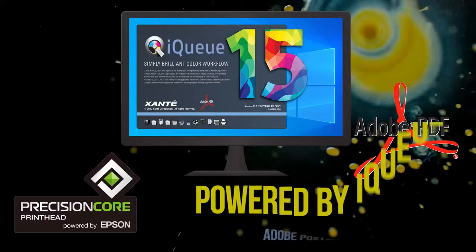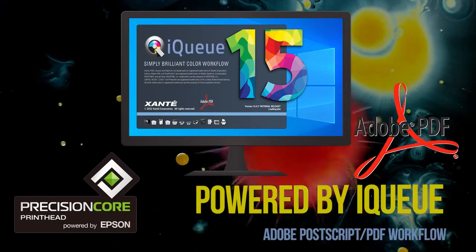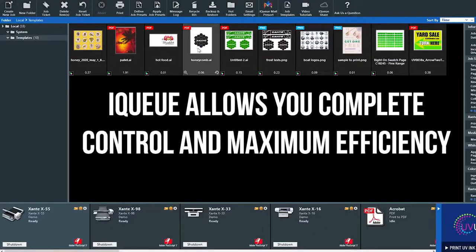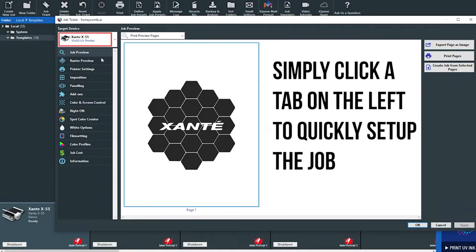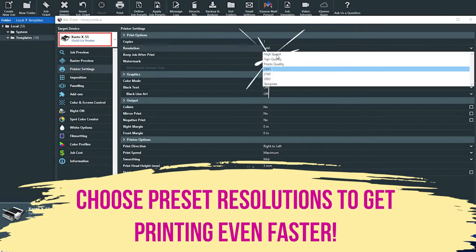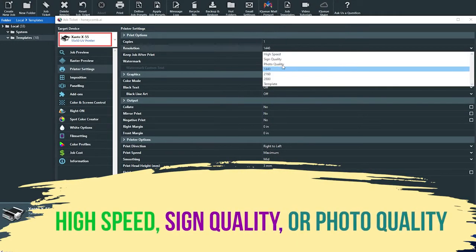Powered by true Adobe Postscript, our workflow software IQ adds even more value to an already impressive solution. Now more than ever, customization is essential for all printers. IQ provides easily adjustable settings to get your job just right every time.